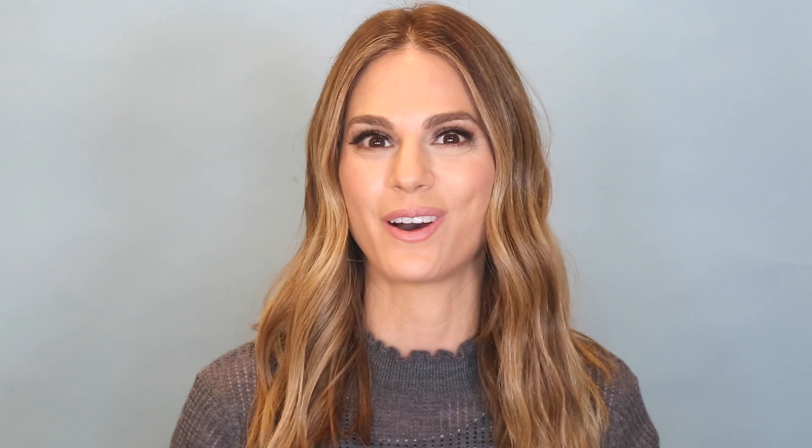My goal today is to simplify your life and show you guys step-by-step basics. For today it's just about the base — this is not for everyday makeup unless you like a lot of coverage. If you're looking to create a really flawless, Photoshop-finish on your face for an event or a photo shoot, then this is the video for you.